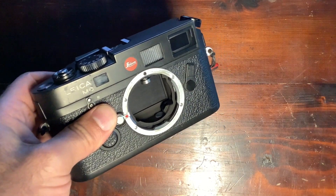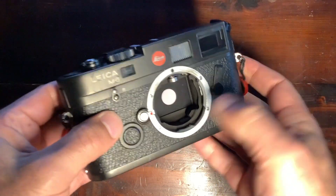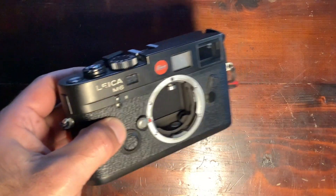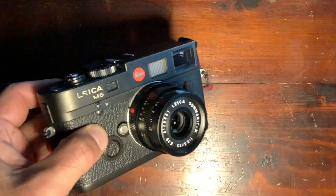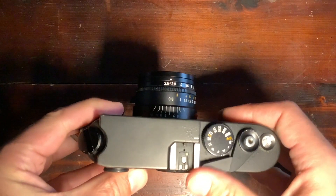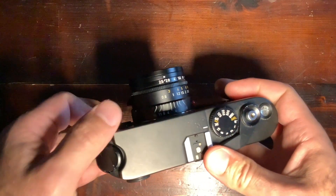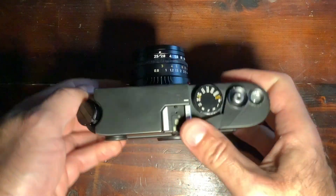Putting the lens on is pretty easy. The exposure is metered by light reflecting off a white dot and hitting the sensor at the back — that's how the camera gives you the exposure indication. Here's a 35mm lens, and through the viewfinder you'll have framing guides that appear inside. That's the magic of rangefinders — you don't see directly through the lens.